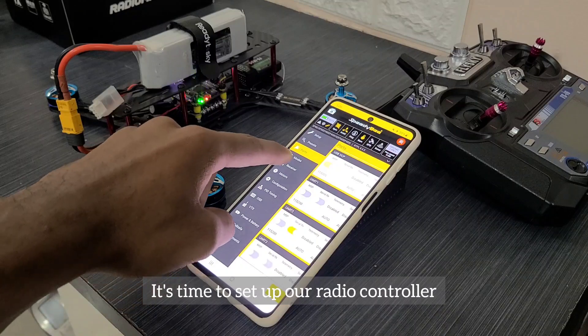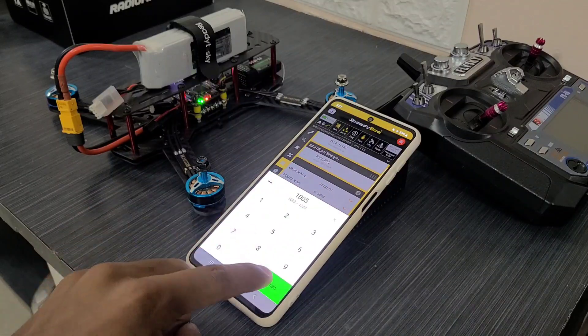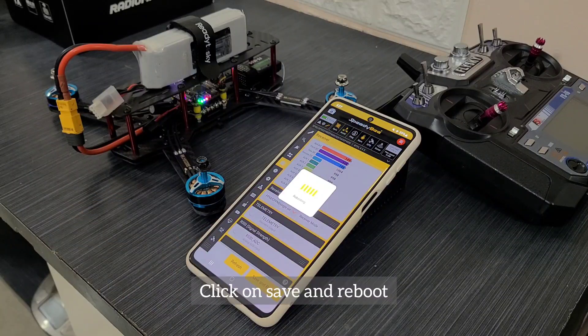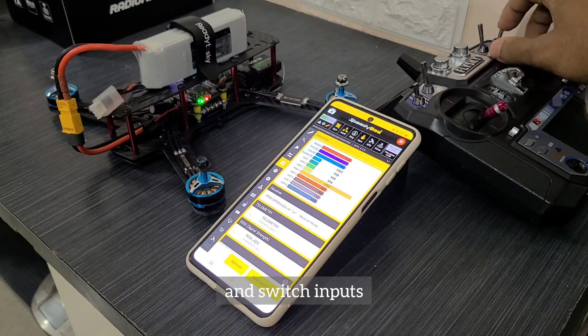It's time to set up our radio controller, so head over to the receiver tab and set the receiver protocol to PPM. Let's change the stick low threshold to 1005 and stick high threshold to 1995. Let's also change the RC and yaw deadband to 5. Click save and reboot — you should now be able to see real-time values of the various channels. Make sure the sliders are in sync with the correct stick and switch inputs.